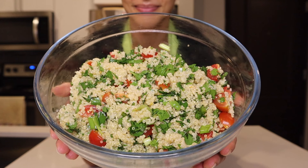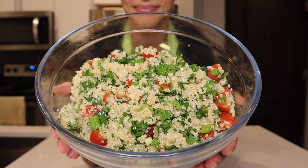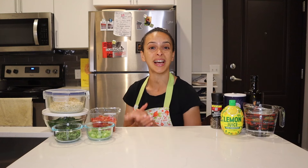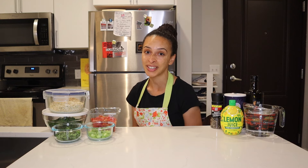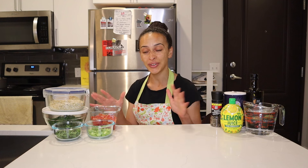Hello everyone, welcome back to another vegan and gluten-free recipe episode on this channel. Today we're heading to the Mediterranean and making this protein-packed tabbouleh salad. Traditionally, tabbouleh salad is made with bulgur wheat, which does contain gluten. In order to make this tabbouleh gluten-free, I'm going with an alternative to bulgur wheat, which we'll get to in a second. There are 10 beautiful, colorful ingredients going into this tabbouleh salad and 5 recipe steps.